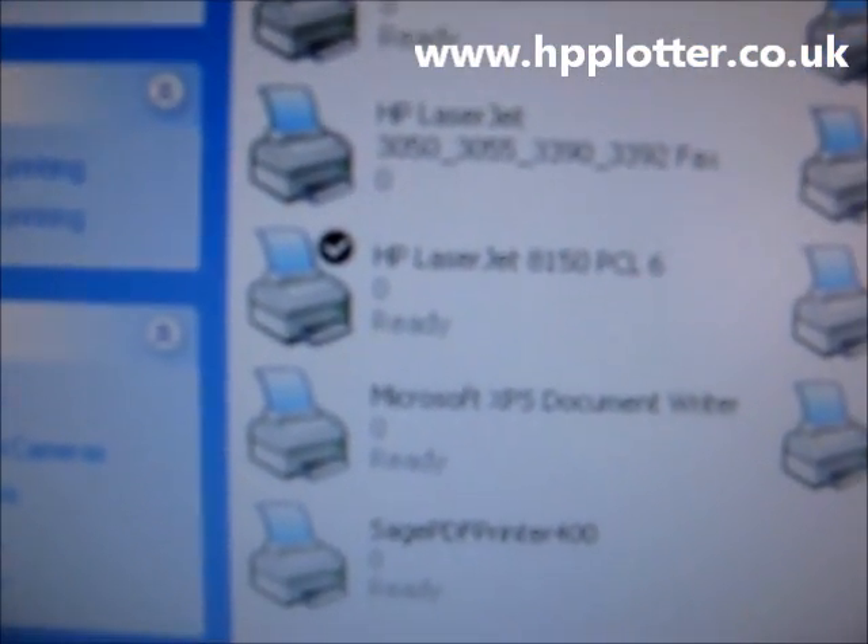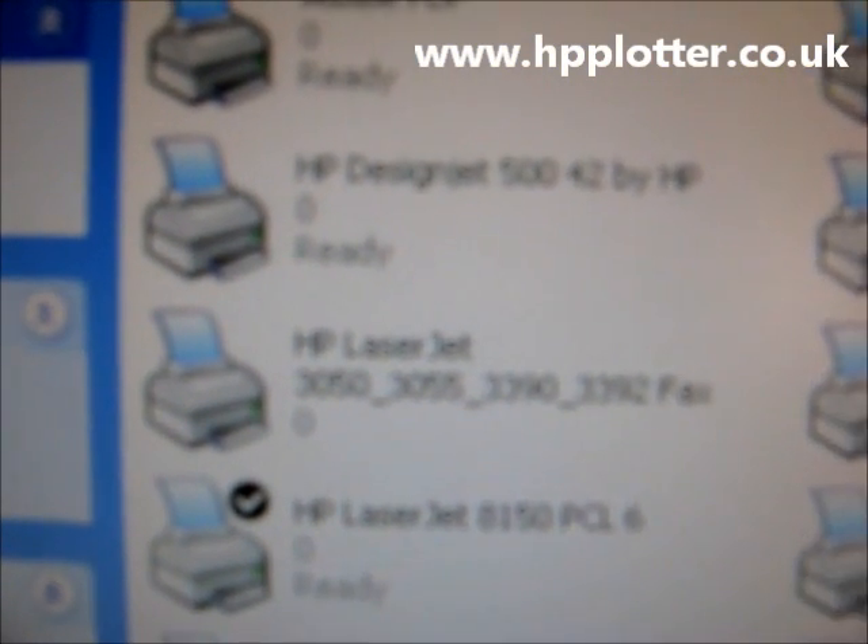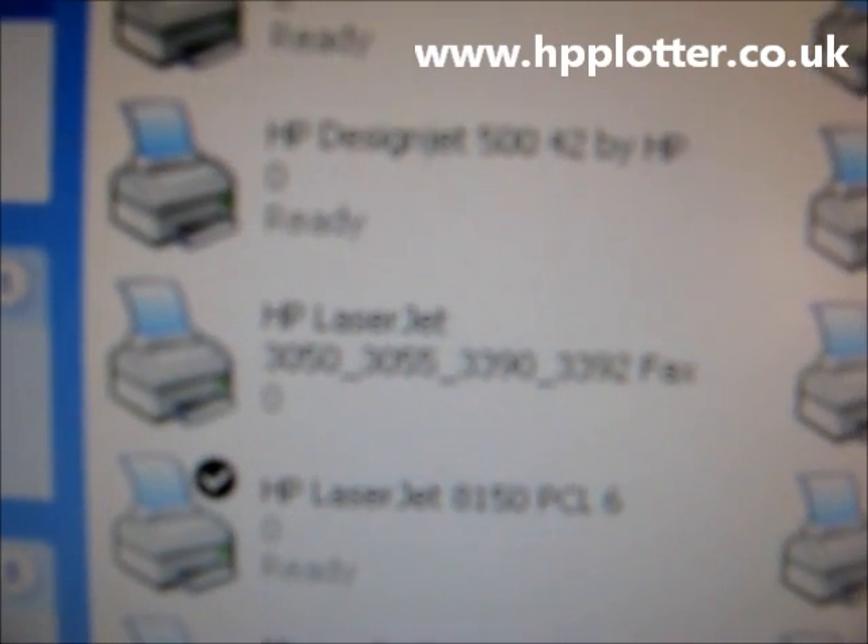We'll go into Printers and Faxes. You can see there — HP DesignJet 542xHP is ready.